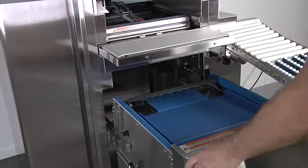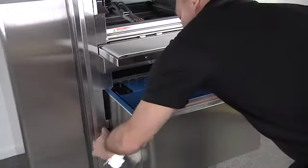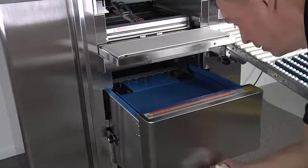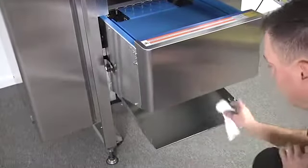The infeed unit can now be returned to its original position. With the infeed pushed all the way forward, tighten the side knobs to lock it into place. Beneath the infeed is a debris tray — pull the tray forward, lower it, and clean with a damp cloth.